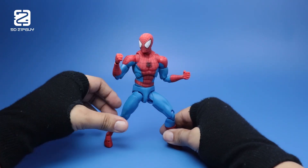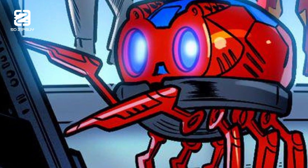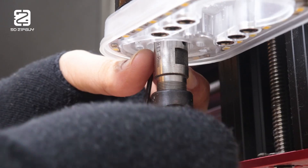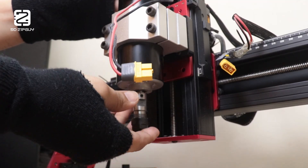I had this idea — what if I make spider bots, too? Yeah, they're actually a thing in the comics. My first thought was to 3D print them, but then I figured, why not use the TTC450 Pro to make them instead?